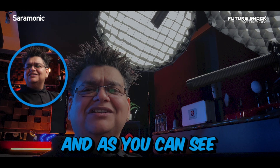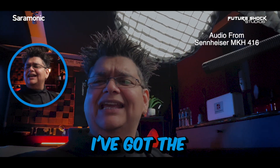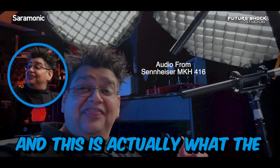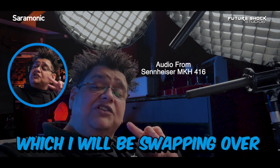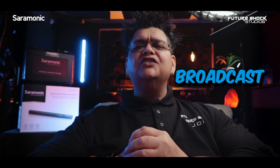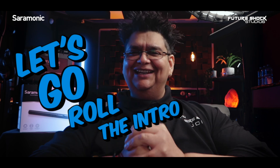As you can see, I've got two shotgun microphones set up. On top I've got the Sennheiser MKH 416, and here I've got the SoundBird V6. I am speaking into both at the moment, and I'll be swapping over in the intro. It truly gives you a broadcast quality sound — so let's roll the intro.